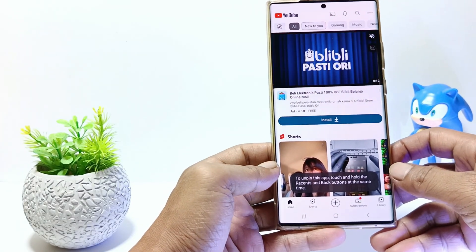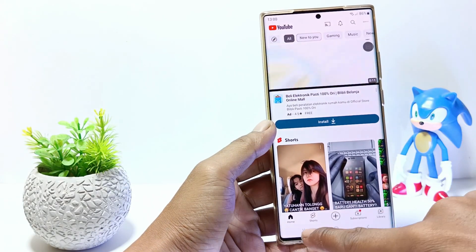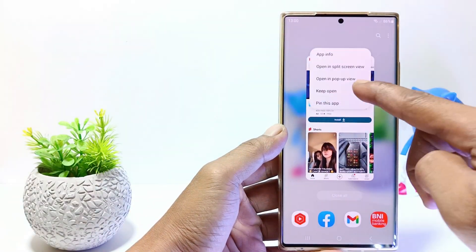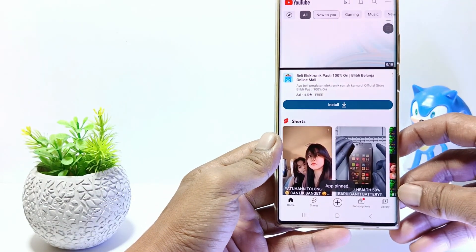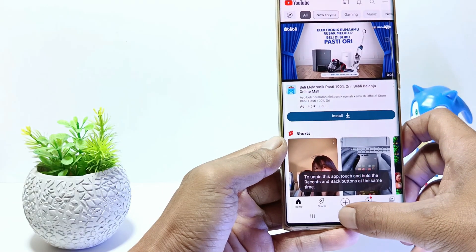Without further ado, let's get started. I'll give an example for pinning an app on this phone first. If an app is pinned like this, it won't be able to close by simply tapping the back or home button like an app open normally.